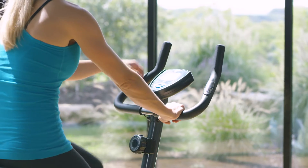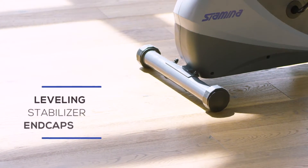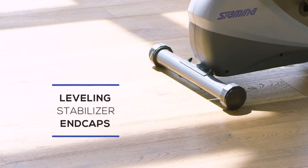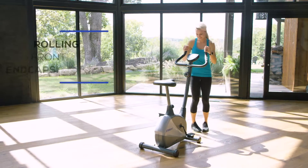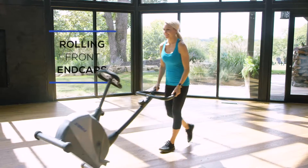The easy to find pulse sensors are great for tracking your target heart rate. The bike is secured and your floor is protected with the leveling stabilizer end caps. On the front you'll find rolling end caps, great for moving your bike to a nearby storage area after you've completed your workout.